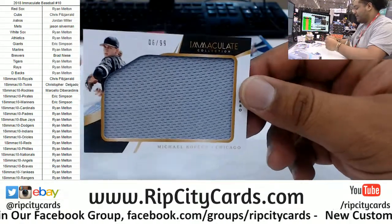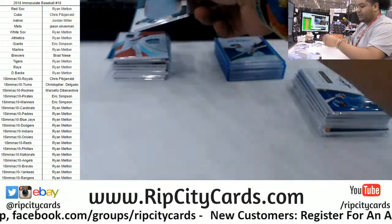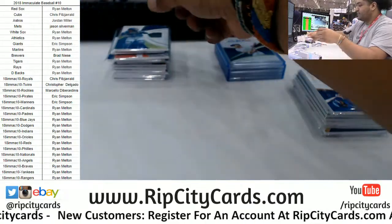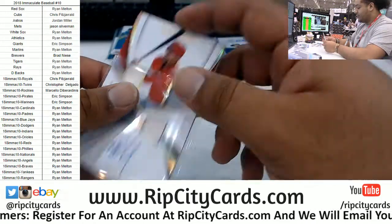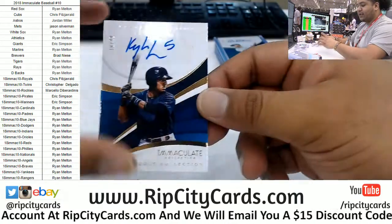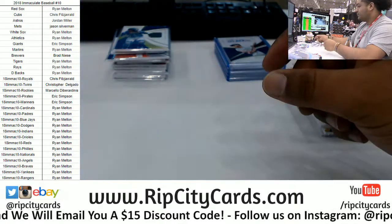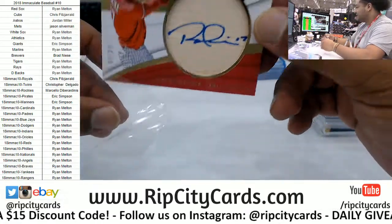To 99 — Michael Kopech of the White Sox. 5 out of 10 jersey number patch for the Royals — Salvador Perez. Quad Relic to 49 — JP Crawford. Kyle Lewis to 99, Mariners dugout collection. We got to 25 — Rhys Hoskins rookie bat autograph. That's a nice hit right there.